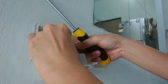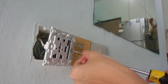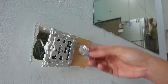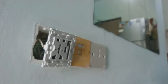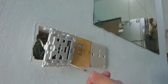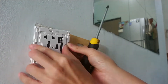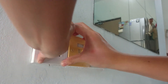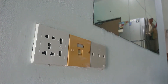Attach all the wires and tighten the screws. This socket came with its own screws but they look pretty short, so I'm not going to use them — I'll just use back the original screws instead.